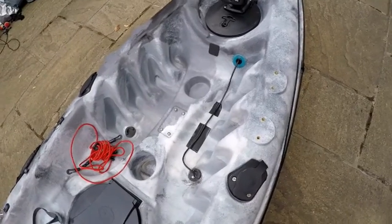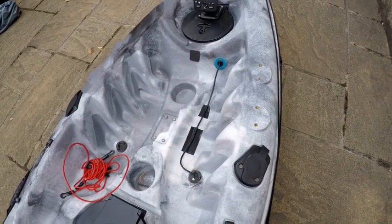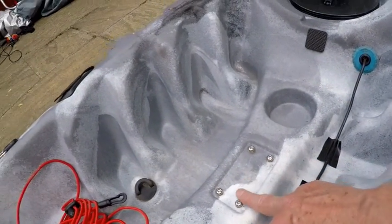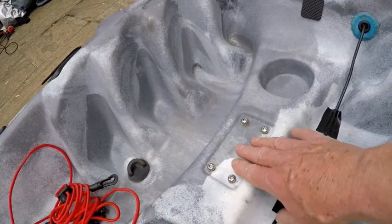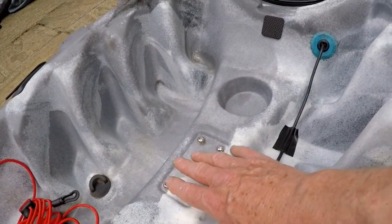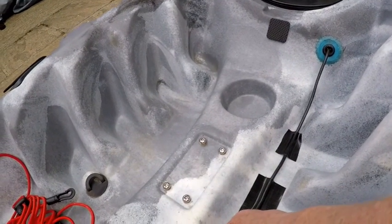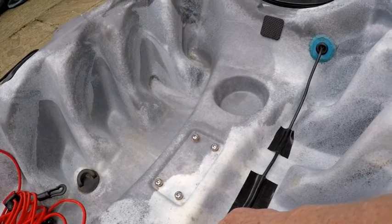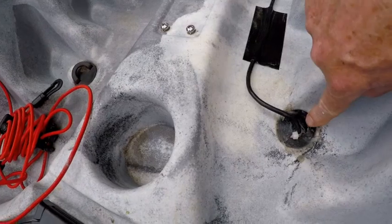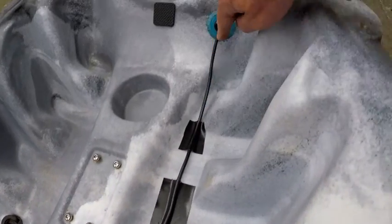The fish finder — I originally had it mounted on here, but I found that got in the way. What I tend to do is when I go fishing I have a small bag full of bits and bobs between my legs — you can see that on my other videos. I can transduce it through the scupper hole and feed the cable up to here.